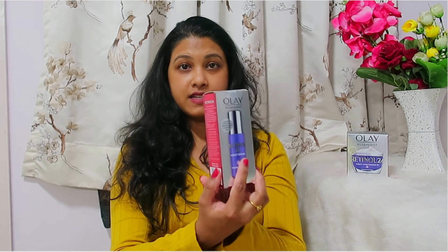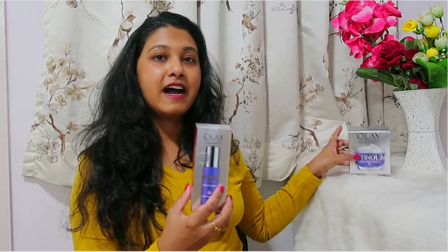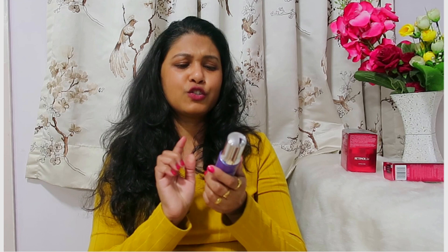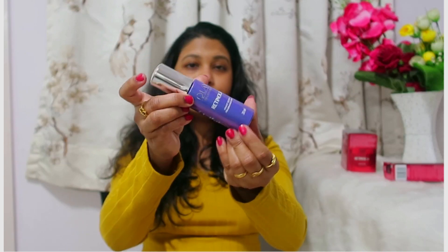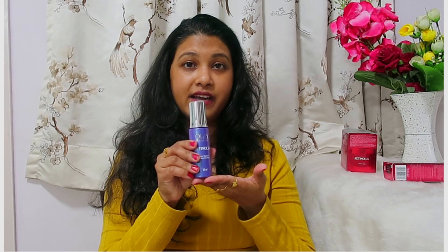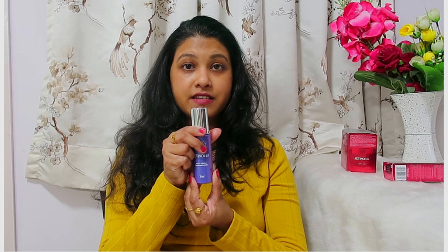So I have the Olay Regenerist Retinol 24 night serum and the night cream. I've used both of these for a week. The serum inside this packaging is a little heavy — I think it's glass packaging. It comes in a beautiful blue color. I really love the color, it looks luxurious, it is quite heavy, and the packaging is different. This is the retinol 24 night serum I'm talking about.